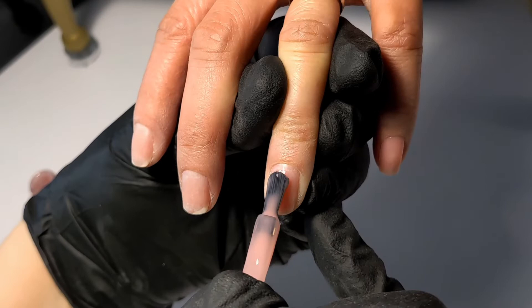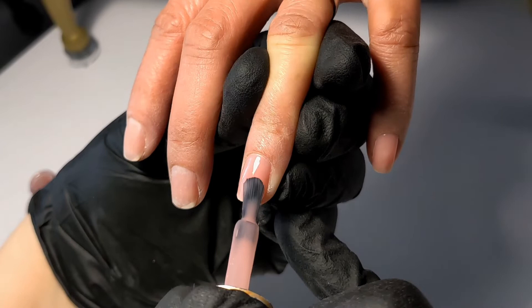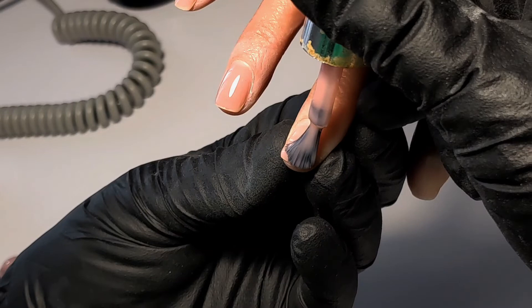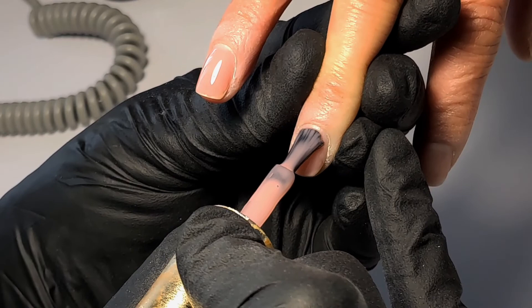When working with short nails, you need to really make sure that you cap the free edge. I start capping the free edge first, and I turn my brush around for this step. After covering the free edge, I then apply the product on the entire nail, and then I smooth out the entire nail towards the free edge.